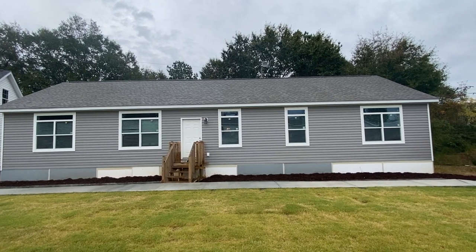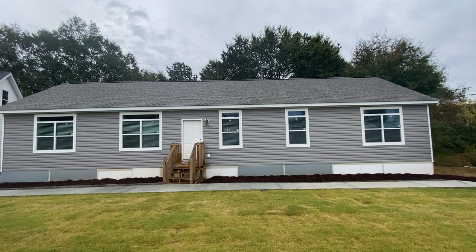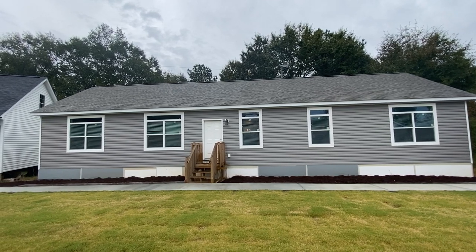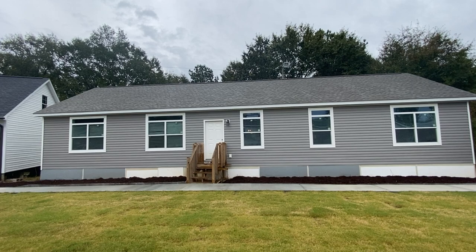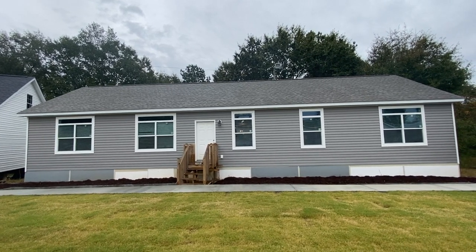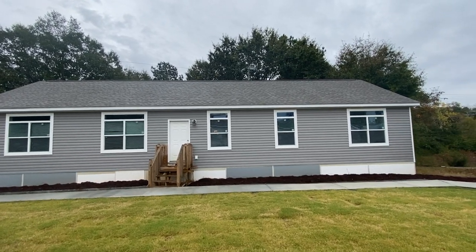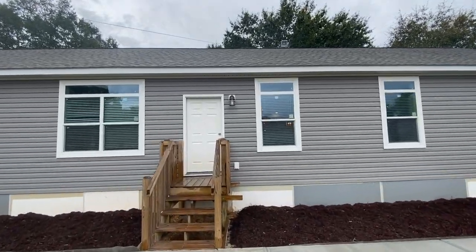Hey family, it's the Mobile Home Diva, and in today's video I'm going to be touring this Oakwood Homes. Now, this is the Supreme. It's a modular home, a little over 1,800 square feet. I'll give you the exact specifications when I get back on the inside. I'm just so floored at how beautiful this home is. Look at all the windows — you've got all of these windows across the front, and all of them have a transom window. Think about how bright and airy and spacious this house is going to be for you and your family for years to come.